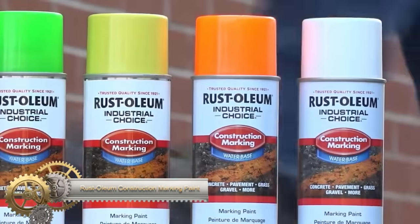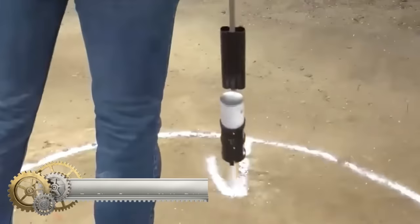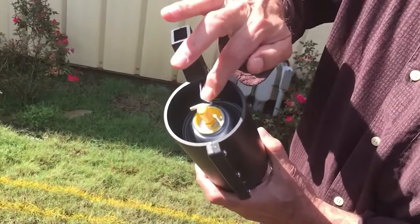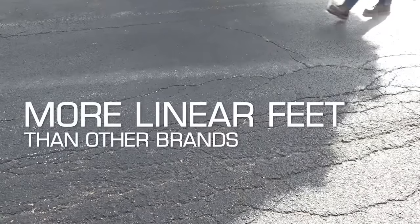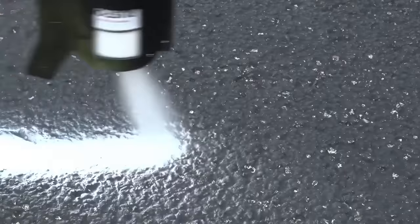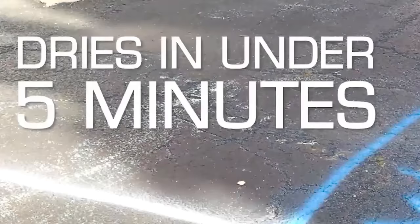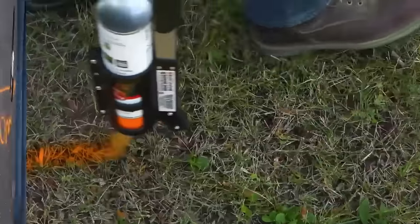Rust-Oleum Construction Marking Paint is a versatile and reliable choice for marking various surfaces, offering fast drying and durable features. Suitable for applications on concrete, asphalt, grass, rock, dirt, gravel, and pavement, this water-based spray paint is available in an array of colors, including black, white, blue, green, orange, pink, purple, red, and yellow. Its fade-resistant nature ensures long-lasting visibility. The inverted cans option adds convenience for marking in challenging, difficult-to-reach areas.